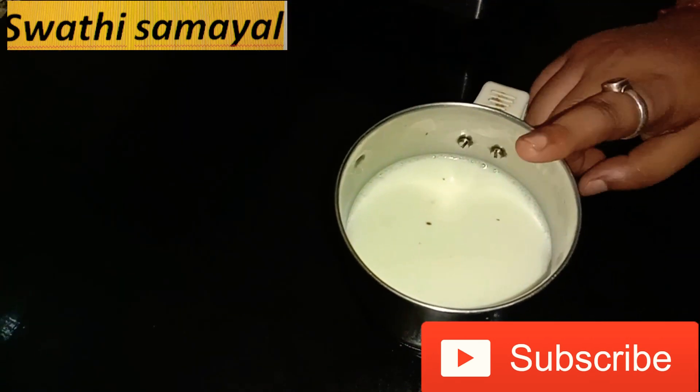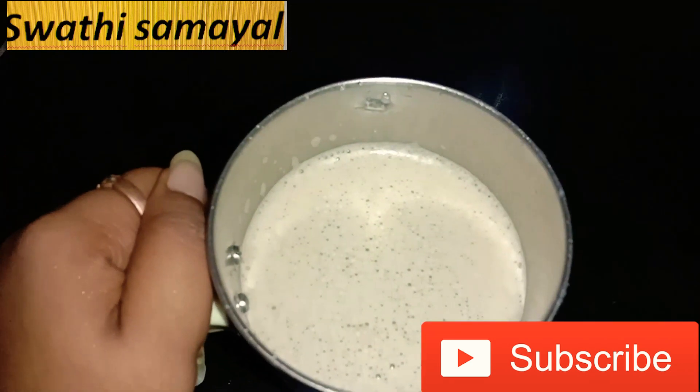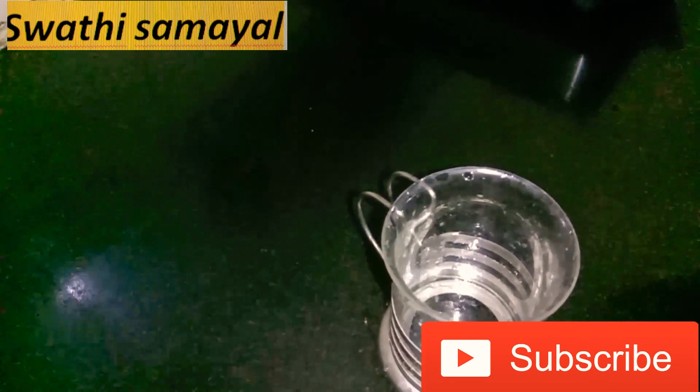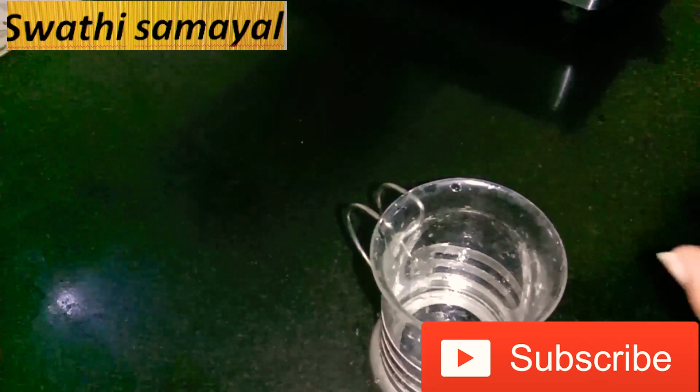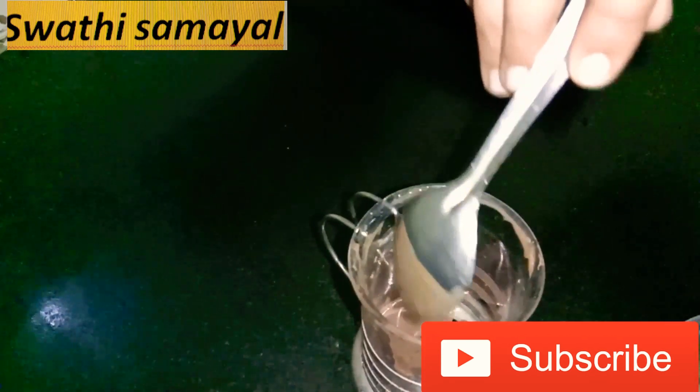Now we are going to blend it. Now we will serve the chocolate smoothie. Now we are going to put a glass of tea. We will add chocolate syrup. Now we are going to get a lot of chocolate syrup.